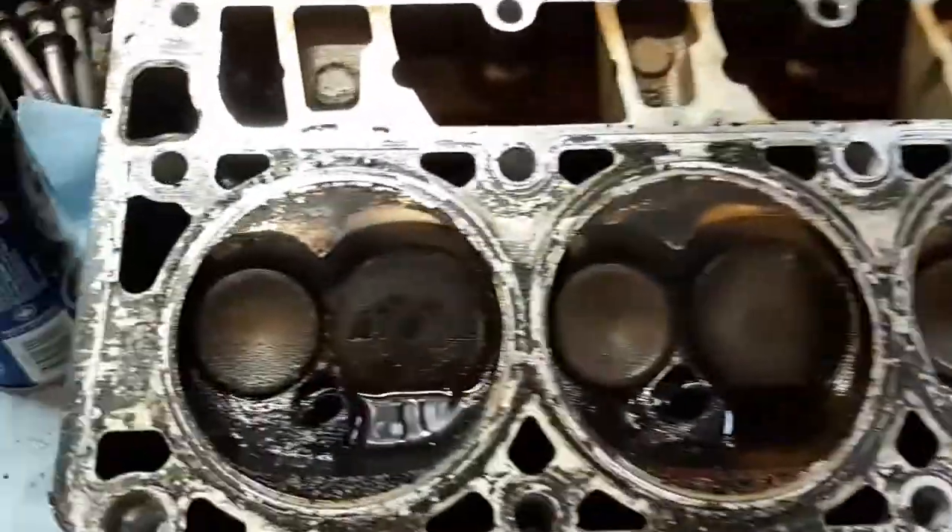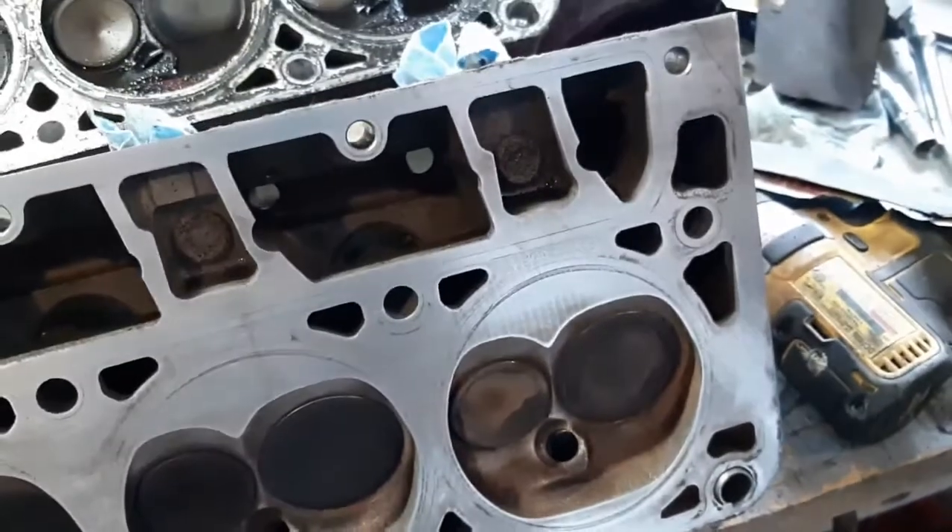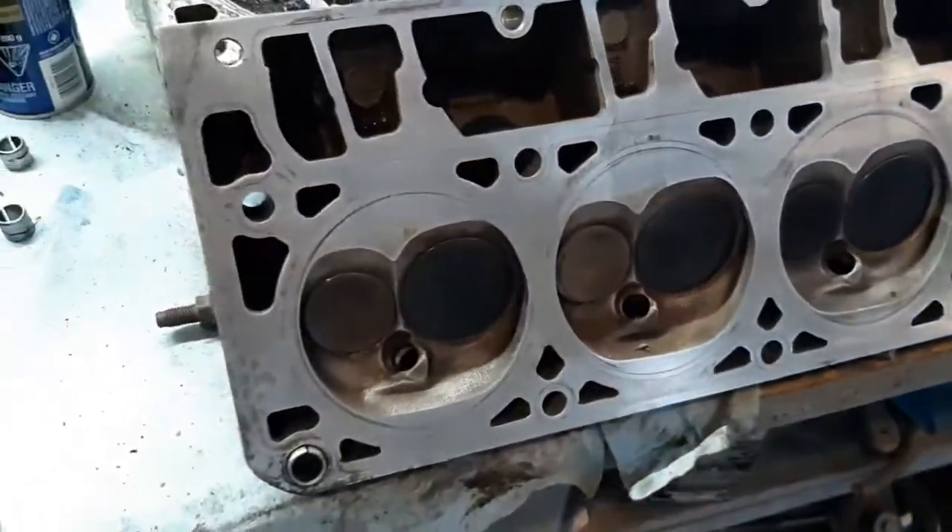Okay, that's before and that's after — it's all cleaned up, looks much better.